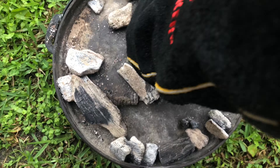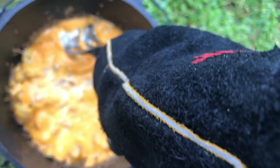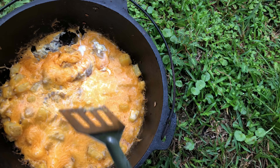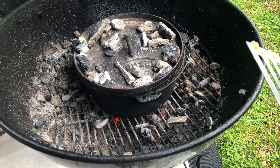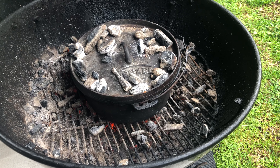It's time to check on the mountain man breakfast. The cheese is melted. Let's just make sure the eggs are cooked. Nope, needs a little more time. It's a little too runny still. I decided to put it back over the heat to cook it a little bit quicker.